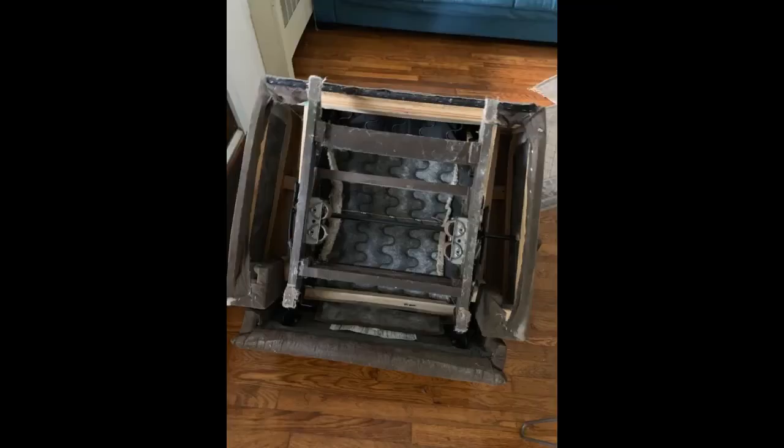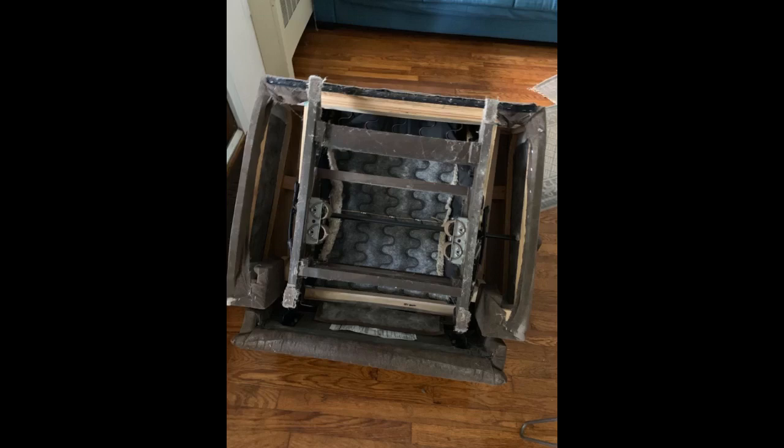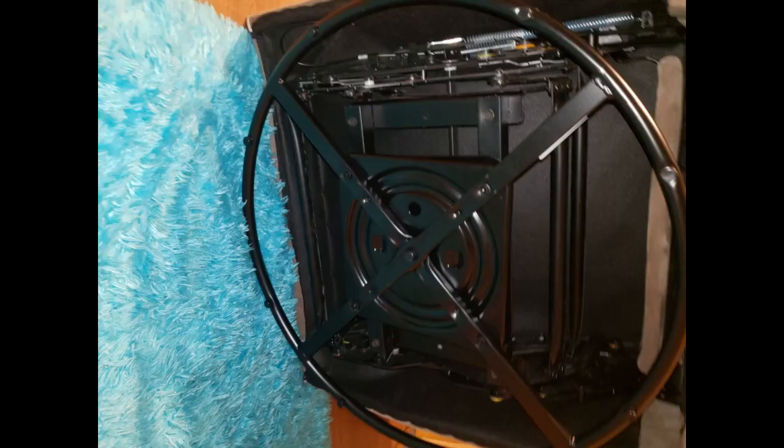I am so happy I found the part on Amazon. My rocker — the bottom round part — was very wobbly, all messed up and broken. When I would sit on my chair, I felt like I was going to fall, that's how bad it was. I did my research and I'm glad I found it here. It was worth paying the $50, and I will definitely buy again. I changed the old piece and put the new one in — my rocker feels brand new again!